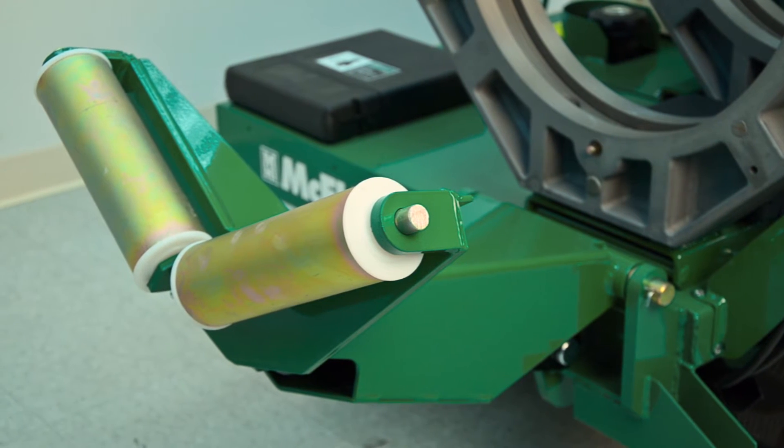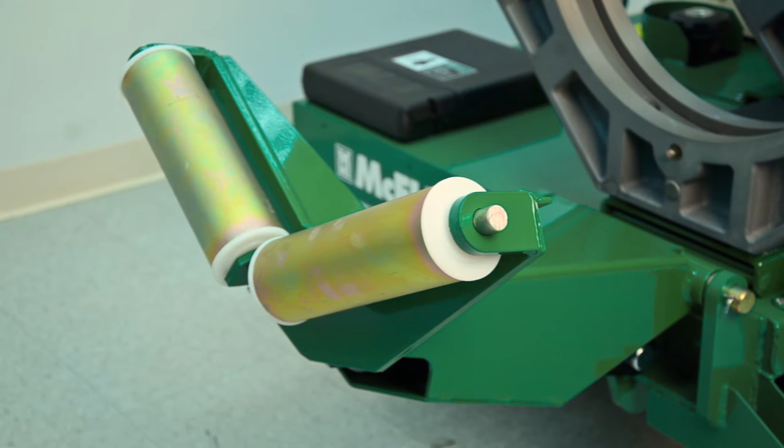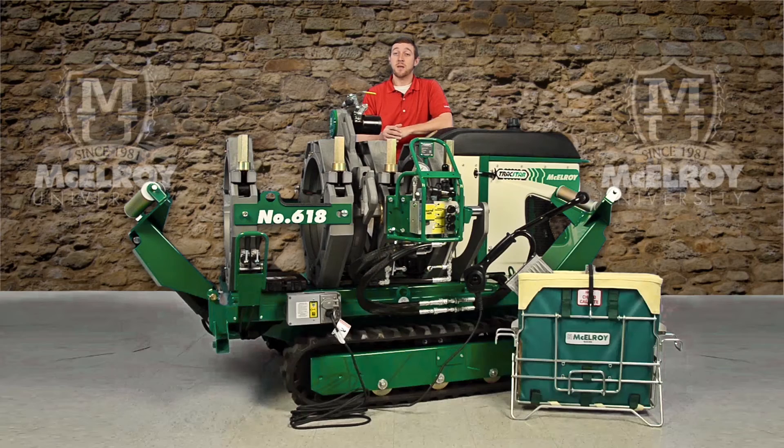Notice the hydraulic pipe lifts on this fusion machine that are in place to make easy work of lifting the pipe and moving it through the fusion machine. The hydraulic pipe lifts have wide placement to provide good support of the pipe, and they are equipped with V-rollers for stable centering of the pipe.